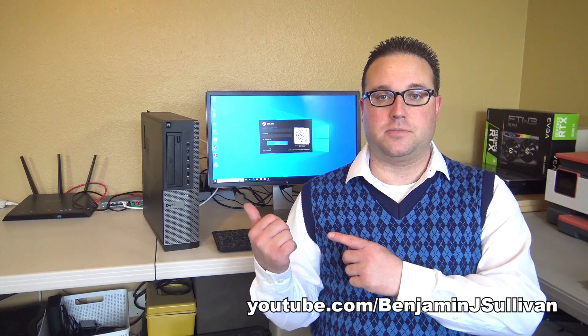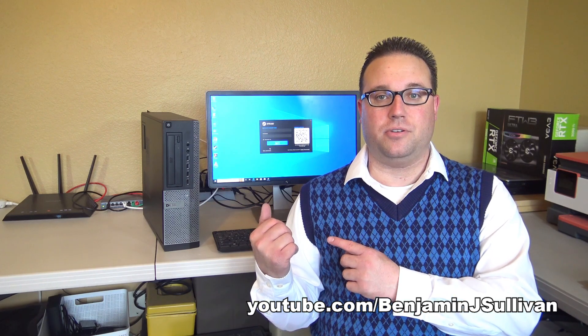Hello, I'm Benjamin Sullivan and welcome to another episode of Ben's Tech Support. In this video, I'm going to show you how to install a low profile graphics card in a small form factor desktop computer.